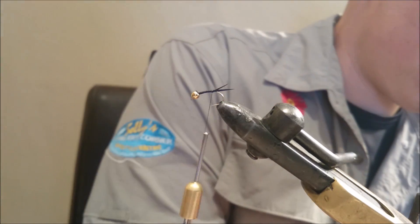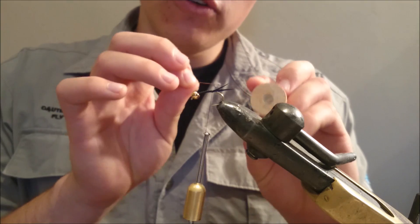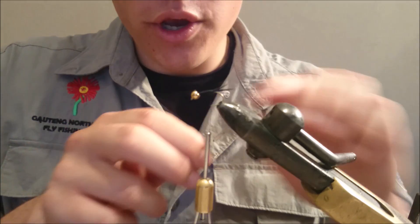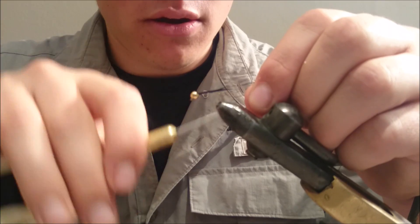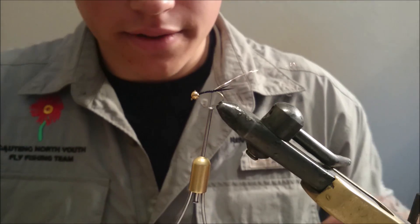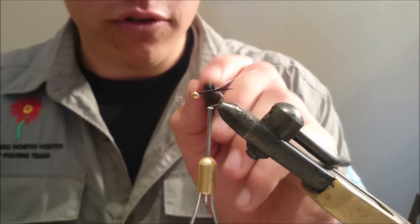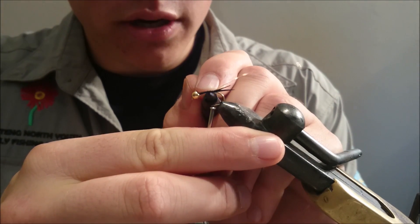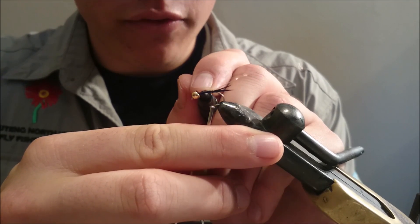Now we are going to take a standard Danbor medium copper wire. You can use a light wire for tying a smaller pattern, but we are using this one particularly as a dropper, so that is why we are going to tie it on with heavy wire. What I like to do is take a black koki — a simple black permanent marker — and just colour your copper wire so you don't damage the integrity of your thorax.